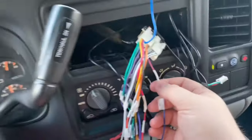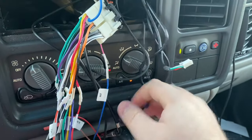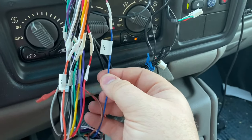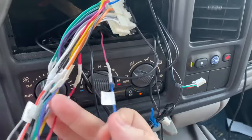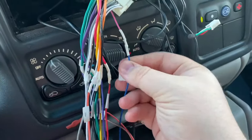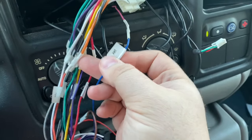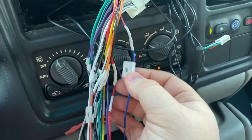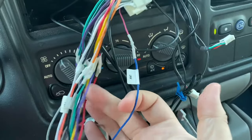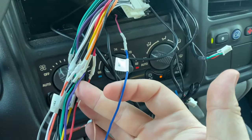On my car I have this antenna wire I was using to switch on my factory amplifier. My old head unit constantly powered this wire, so anytime I listened to audio the factory amp would be on with no problems. The new quad core unit — I verified with my multimeter — does not supply power to the factory amplifier when you're not using the radio app.